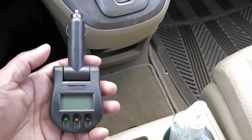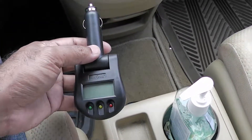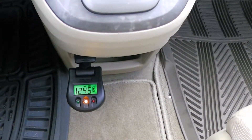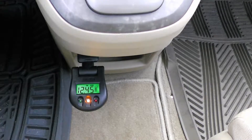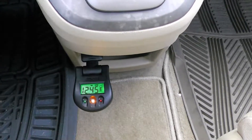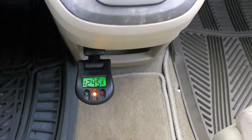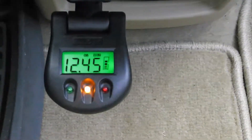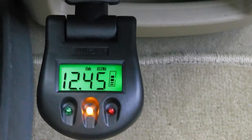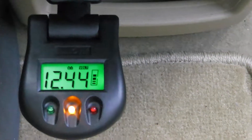The vehicle is off, so I'm going to plug it into the outlet port and see what reading I get. The car is switched off — I just turned the key to the on position to get the power going. It's reading 12.45 volts and the yellow light is on, so my battery may not be fully charged at this point.